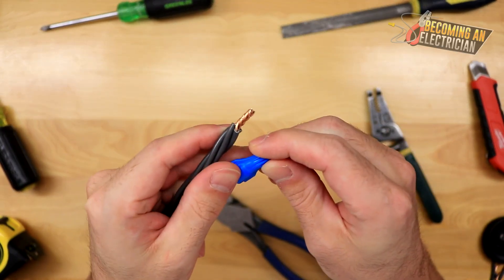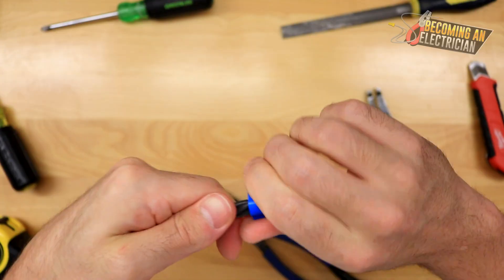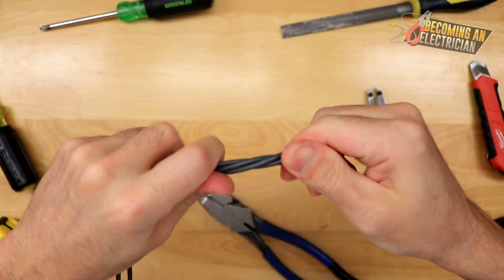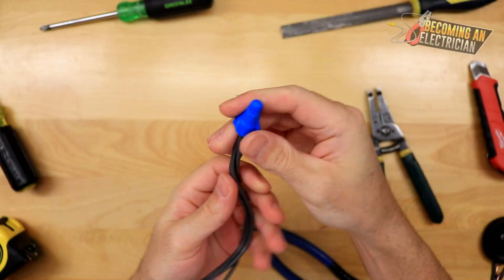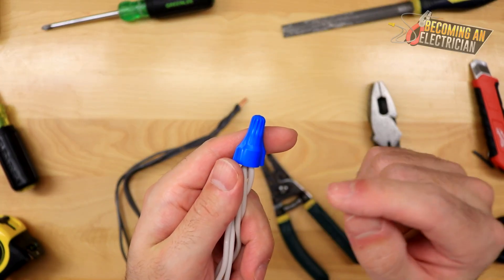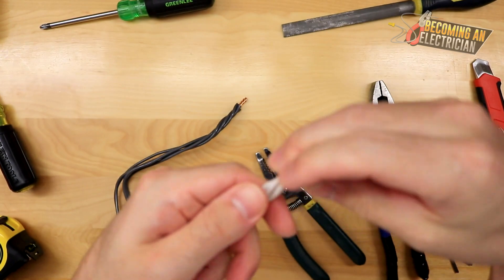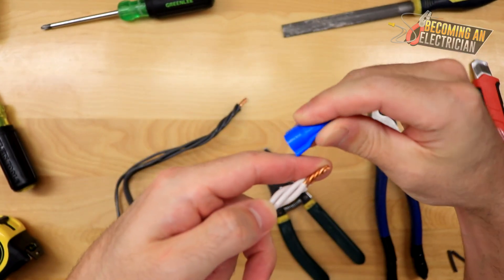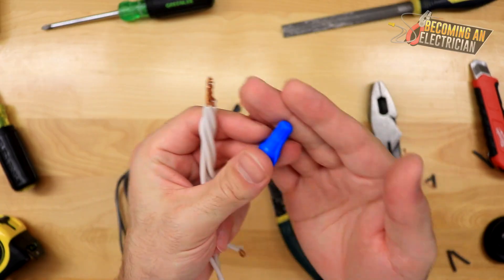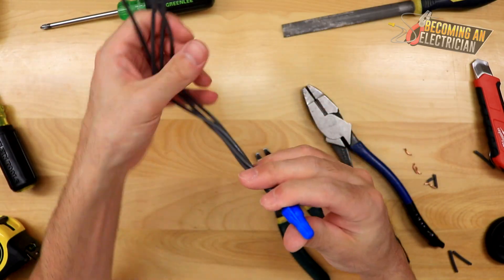Here's our wire nut — I'll put this on right here. There you go, that would be your splice. When you tighten the wire nut down it also tightens the wires together, holding everything in. Be careful not to tighten it too much because it will stretch the wire nut, which is not good. If you make the splice too long you'll keep trying to tighten further and the wire nut can stretch. I've seen someone tighten so much that the copper wire came out the end.